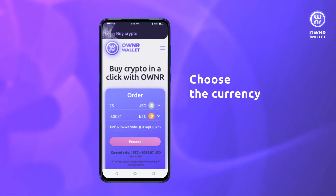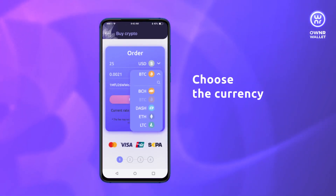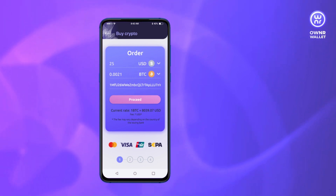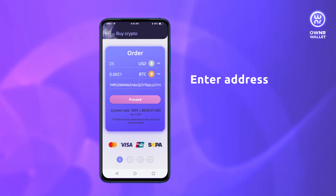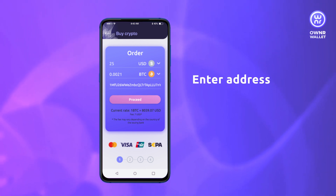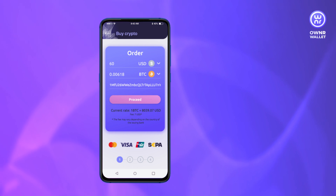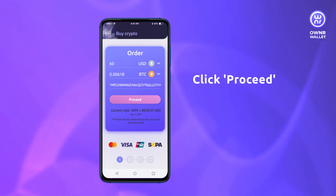Choose the currency you want to buy, enter the amount of the fiat currency to pay with, like US dollars or Euro. Then enter the receiving address. For mobile and desktop applications, the address will be entered automatically if you start from the coin page. Then click the Proceed button.